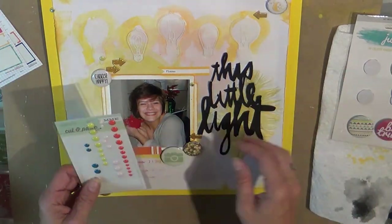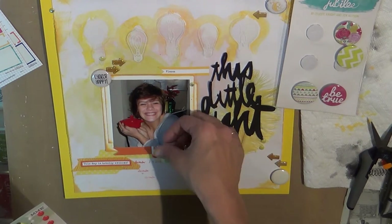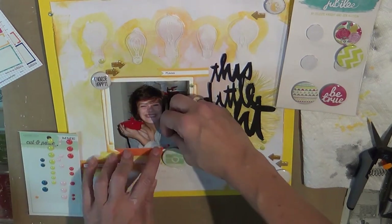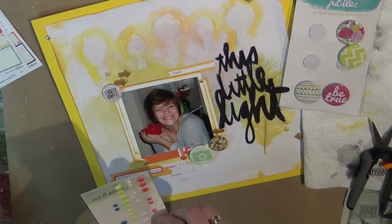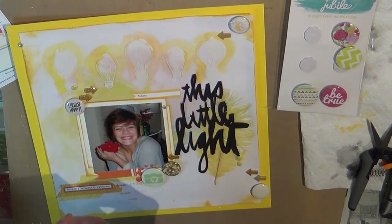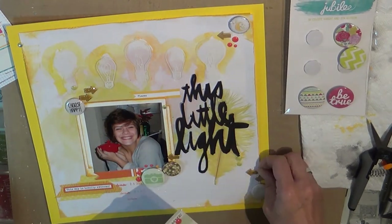I think one of them is just Cloud Nine Designs — one is Jubilee and one is a flare for Buttons Up, I think it's the one up at the top right. I added some gold arrows from one of my Freckled Fawn kits, which is the only kit I still get and I absolutely love it. I'm kind of an embellishment junkie.